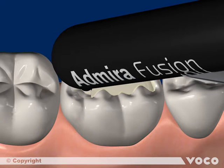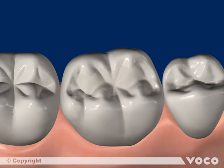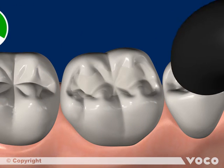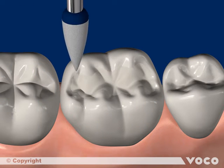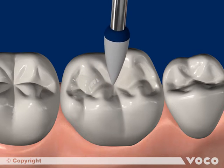Now we apply and adapt the following increment, and light cure again. Finally, the material is shaped, finished and polished, which results in a functional and aesthetic posterior restoration.